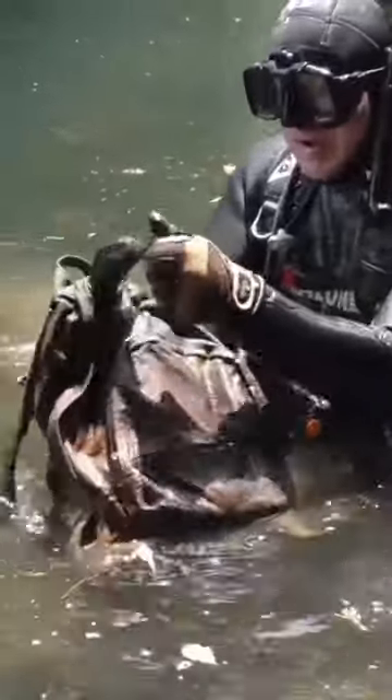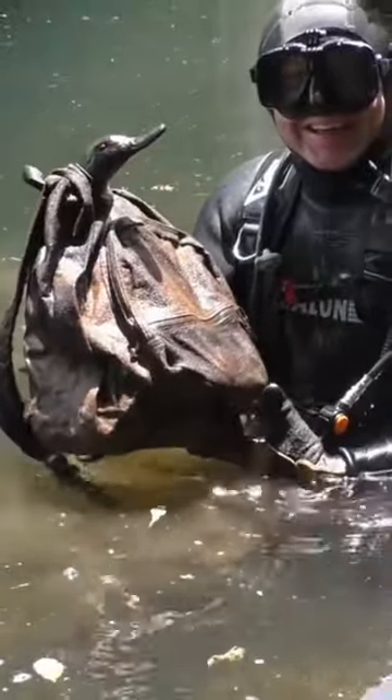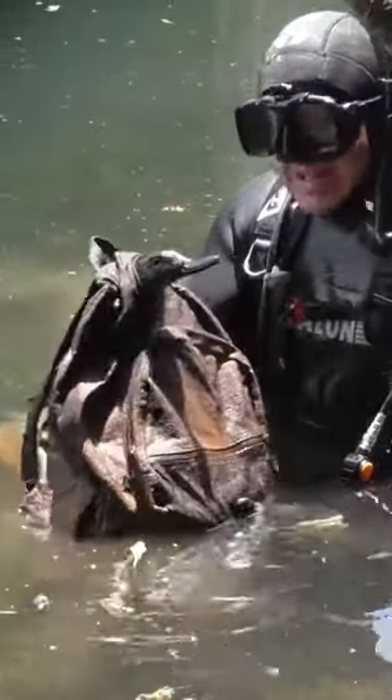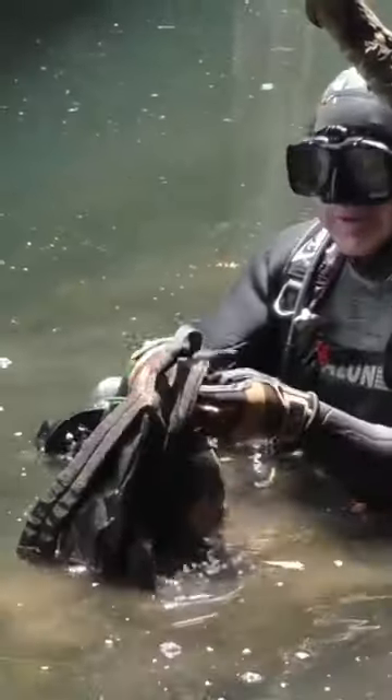Ready? Here we go — quack! Who has a duck in their backpack? A decoy — it may be a duck hunter's bag. Yeah, definitely a decoy. We'll go through the rest of it later on.